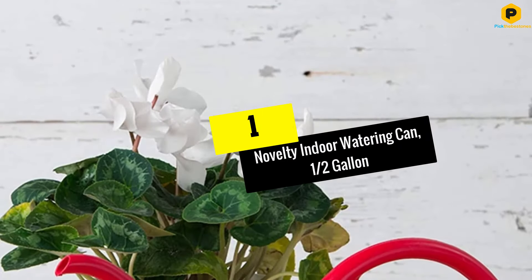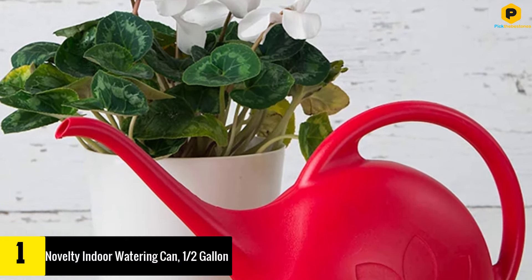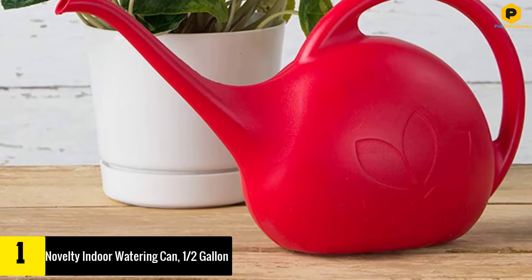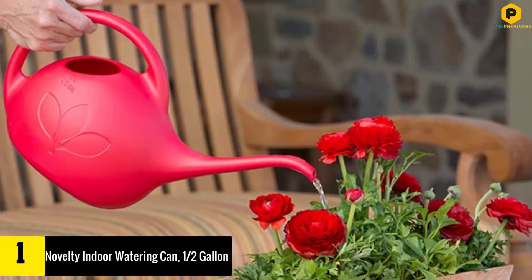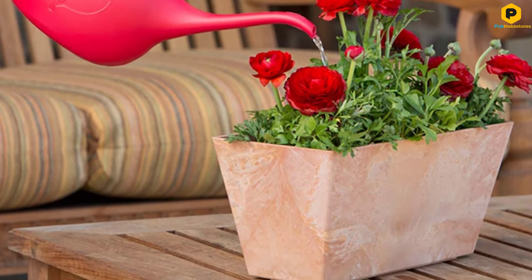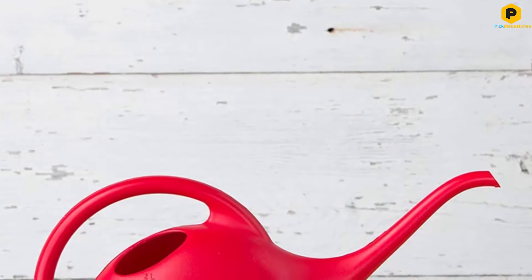And finally at number 1, we have the Novelty Indoor Watering Can, 1.5 gallon. This is a USA made watering can from Novelty — a cute 1.5 gallon version that's ideal for indoor use, keeping all your house plants watered and healthy. As with the previous can, this model keeps things uncomplicated; it's just a can for watering plants.